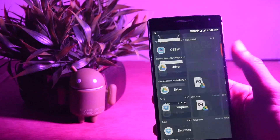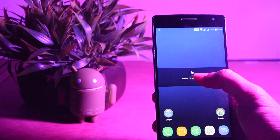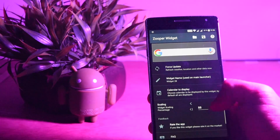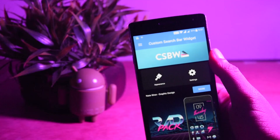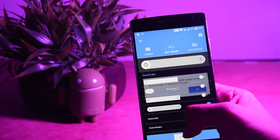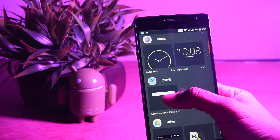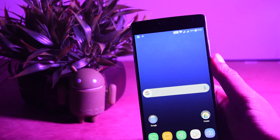For the Google search widget, you can either use Super Widget and set it up using the Trident Super Skill, but I don't prefer that. I'd rather use CSBW, which stands for Custom Search Bar Widget. I found this to be more accurate, so it's up to you which one you want to keep.